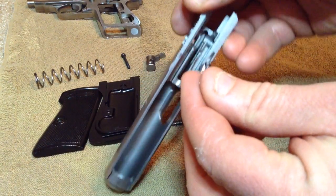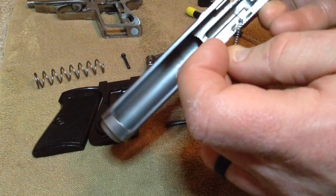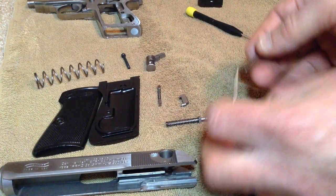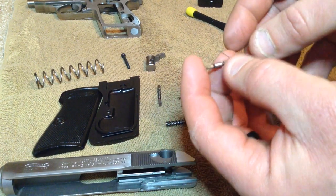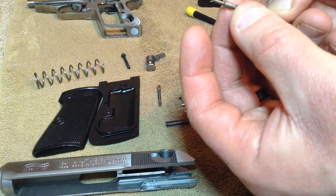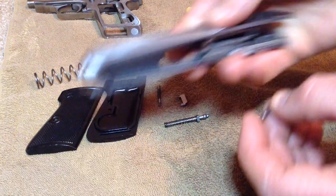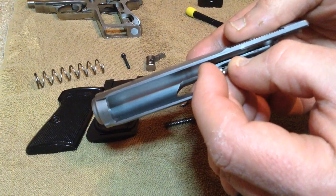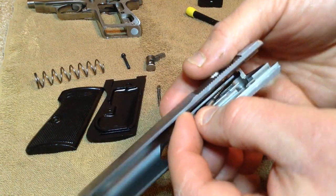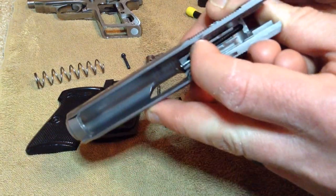When you reassemble this, you want that dog-leg facing inward toward the top of the slide. So to reassemble: take your loaded chamber indicator with the dog-leg facing up towards the top of the slide, work it in so it goes into that hole first — just in reversed order.